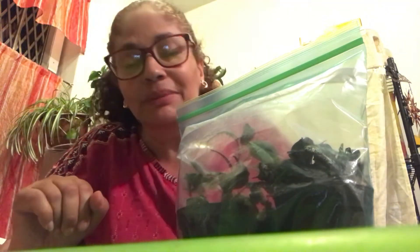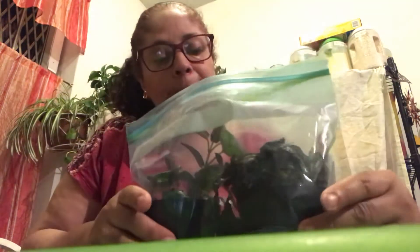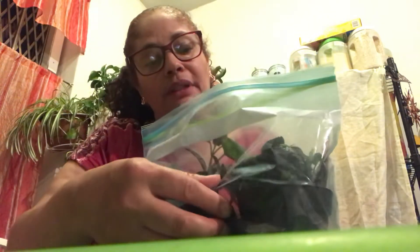Hey, Marisa here with House Plenty Light. I just want to show you quickly a couple of plants that I had that apparently were not getting enough water and they got really pathetic looking.